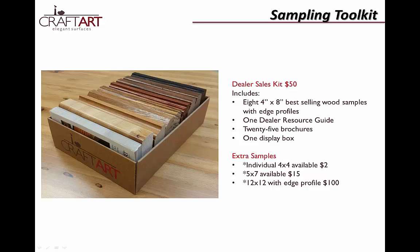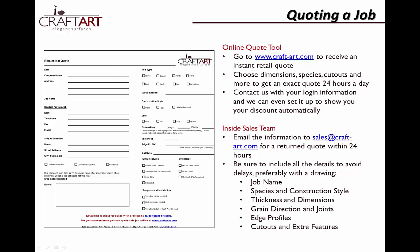Now that you have the knowledge to be successful in adding wood countertops to your designs, you may want to supplement your tools with a sample kit, job-specific samples, or other informational resources. You can order these online or by emailing sales@craft-art.com. Once you have a customer interested in wood, you can get a quote 24 hours a day online at craft-art.com. Simply input your information and receive an instant retail quote on your screen. Or if you'd prefer to discuss the quote with our team, email us at sales@craft-art.com. Be sure to include all the necessary information to avoid delays, or request a quote sheet for easy information collection with your customer.